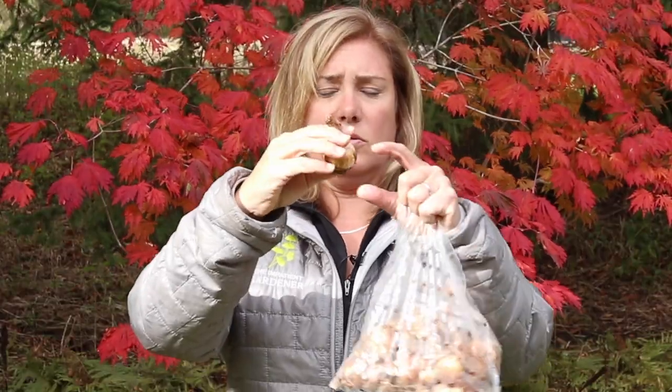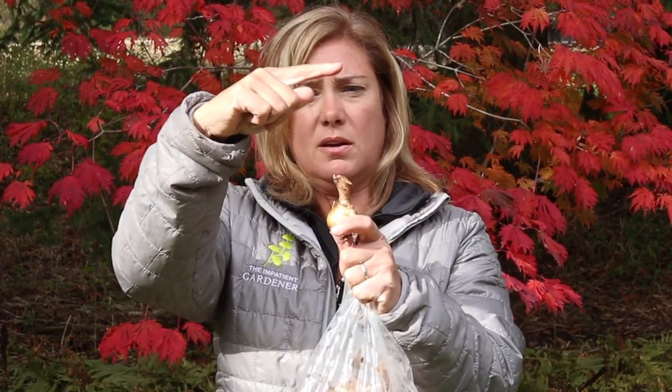The general rule for planting bulbs is that you want to plant them about two to three times as deep as the bulb is tall. So you would plant this one maybe four to six inches deep. But here's the thing — there's a new study that Cornell University is working on right now that basically...